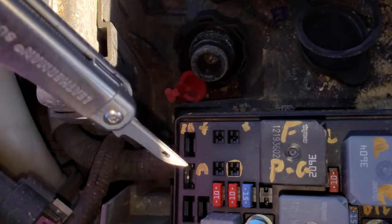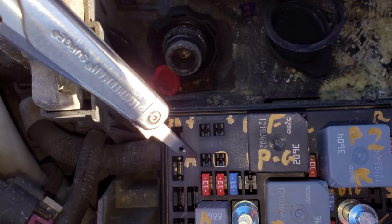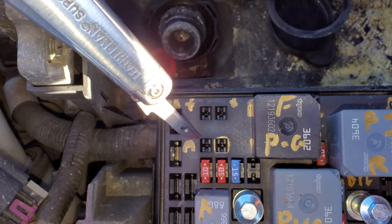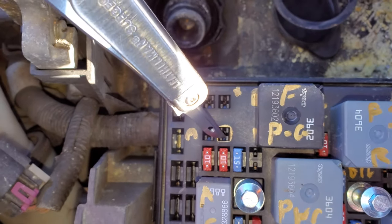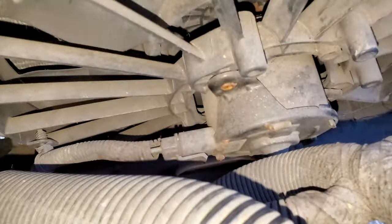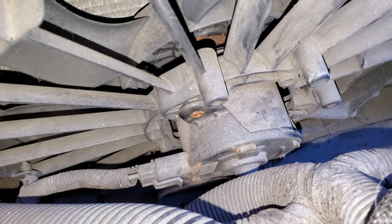During low speed mode, the PCM — the powertrain control module — provides a ground to this pin that energizes the relay, which causes it to send power through onto the fan. That pin is actually going to the fan on a light blue wire. So you can see a light blue wire on that connector that carries power from that fan one relay to the fan motor.